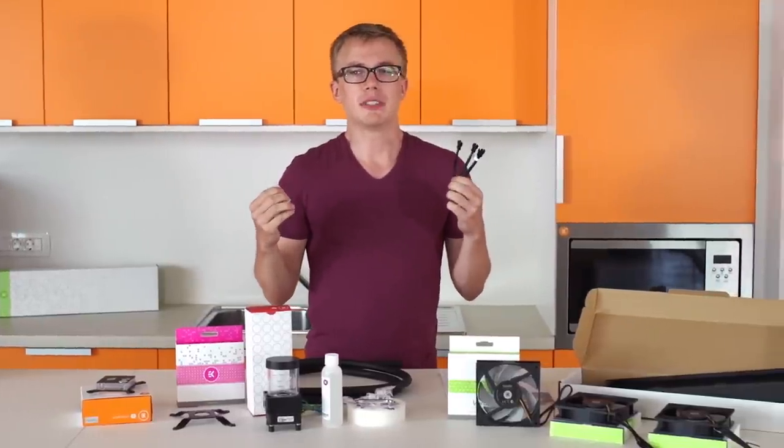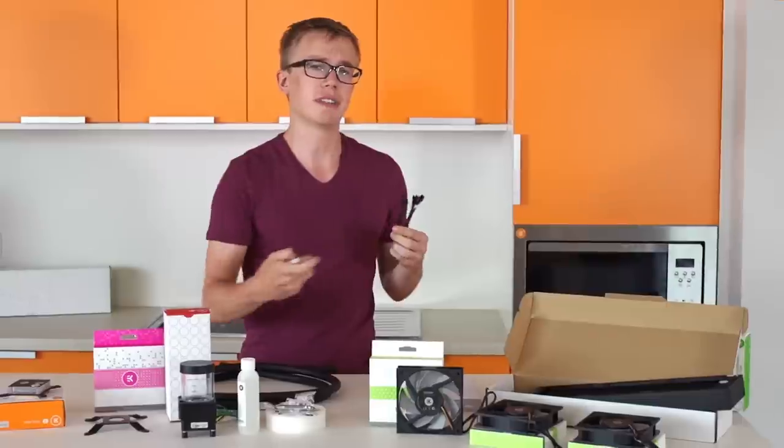Next up for accessories, we have a three-pin fan splitter to keep your wire management under control. You just plug one end into your motherboard header and the three connectors into the fans and you're good to go.